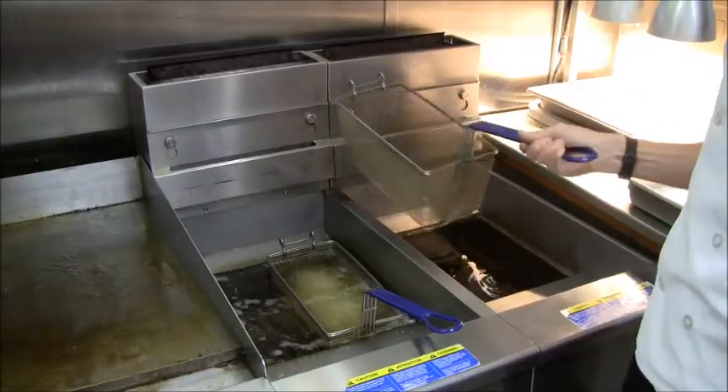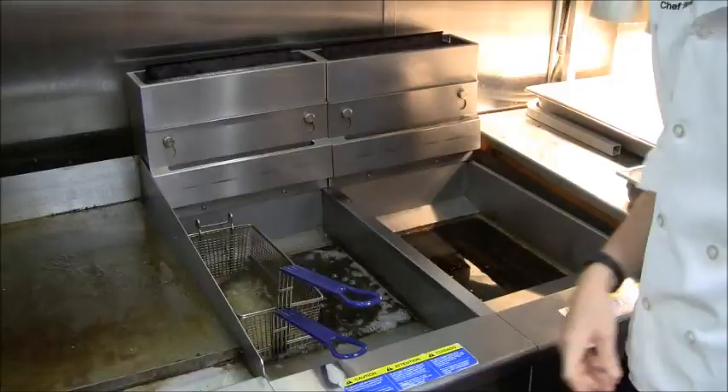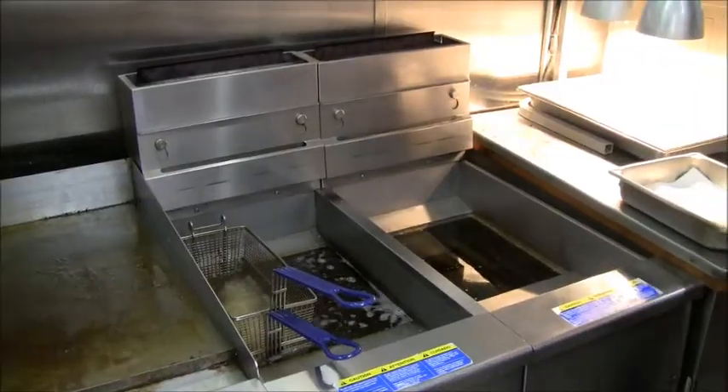The double basket method involves inserting one basket on top of the other to keep the food completely submerged in the hot fat.